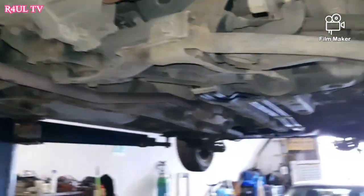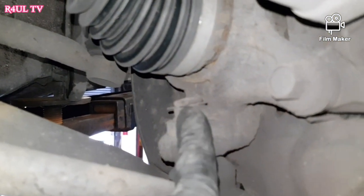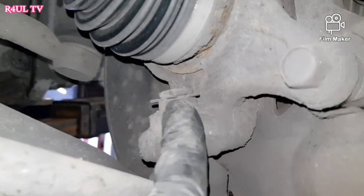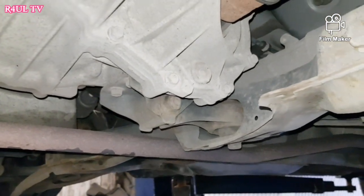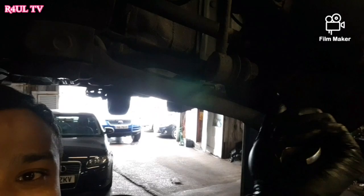The gearbox is there — happy days. We're going to take the ball joints off. Take the split pin out with side cutters or a flat screwdriver. We're also going to drain the gear oil — there's the filler plug and there's the drain plug, 24 milli socket. Take that off and drain the gear oil. The ball joints are really tight — I had to use a deadlock spanner with a 19 milli spanner on it.